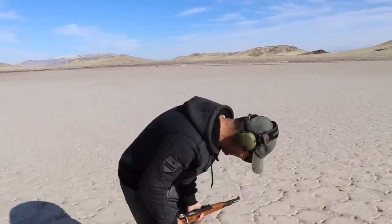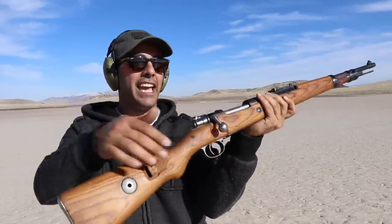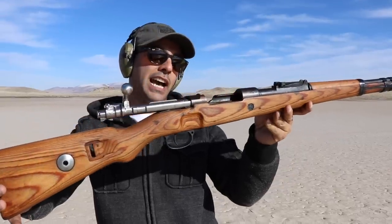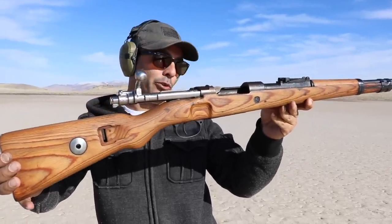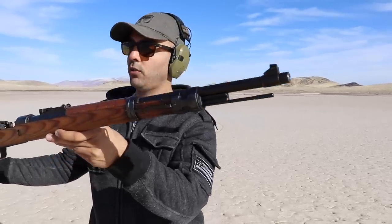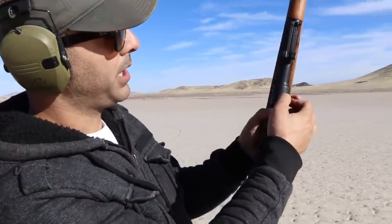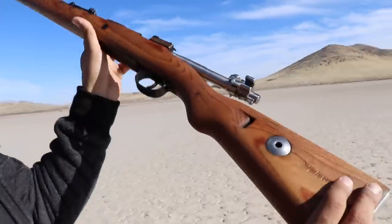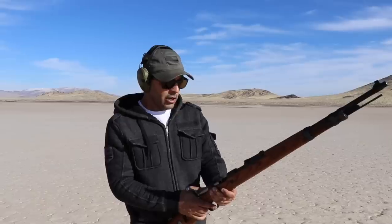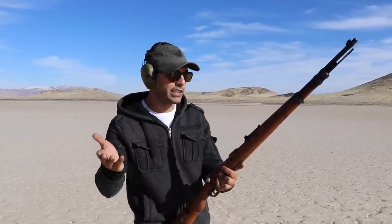We've gotten to this point — the Kar98. So many people have been asking for this. My grandpa brought this back from World War II and I promised him I'd never shoot it, because this is one of the original Kar98s — all matching serial numbers. The serial number on top matches the barrel, the bolt, the stock. All matching. It's one of my most favorite rifles.